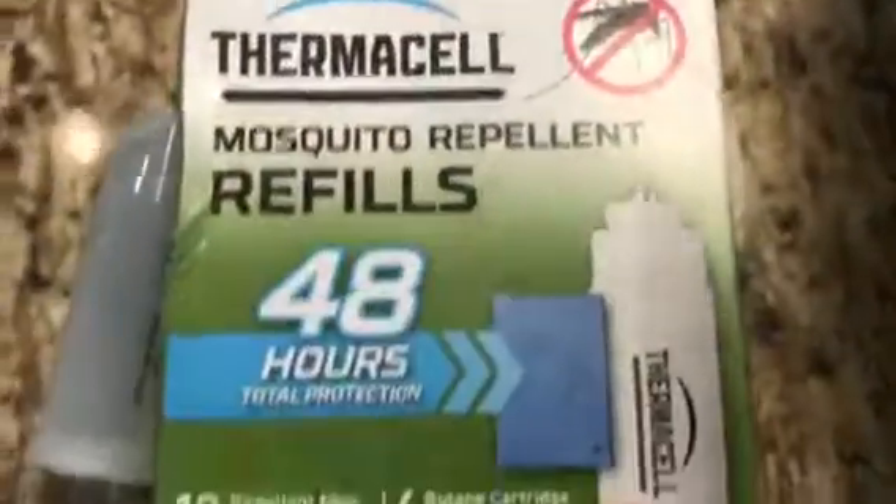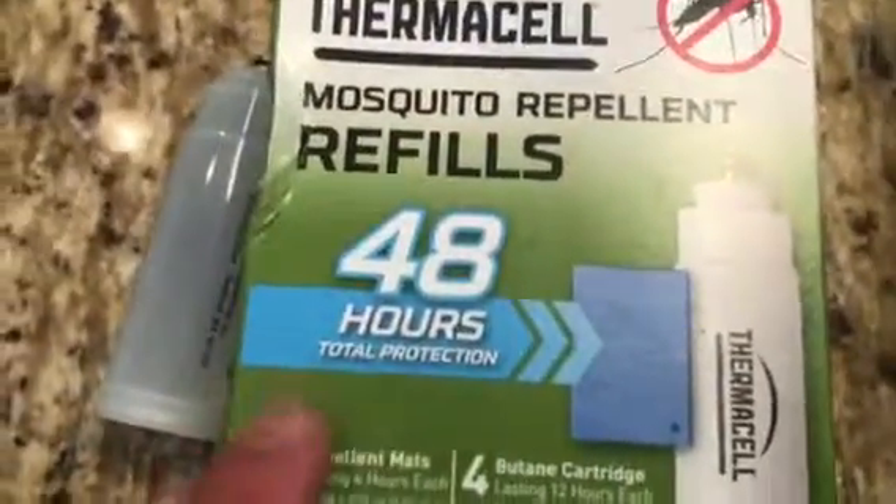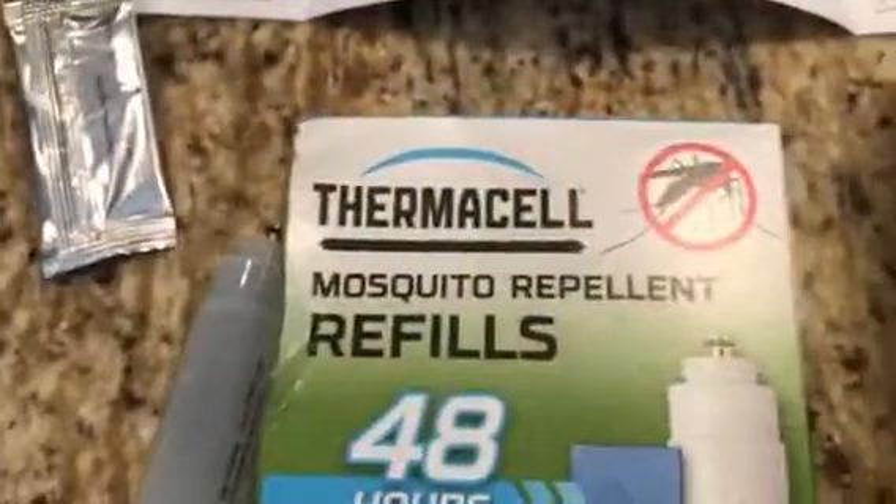Make sure your butane doesn't run out. I highly recommend after each use you put in a new repellent mat — they're not that expensive, and it makes it work a whole lot better.